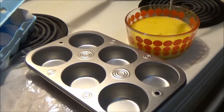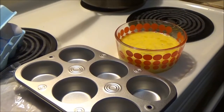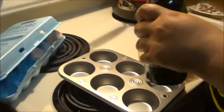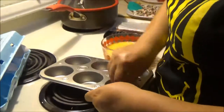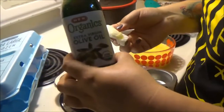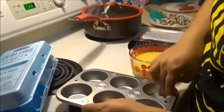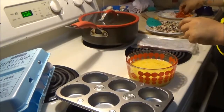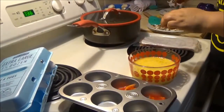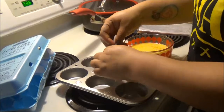She uses pepper — she doesn't cook with salt. Some are gonna have bacon, some are gonna have cheese, and some are gonna have both. It's the first time making them in a big batch. You gotta prep the cupcake tin because you don't want it to stick — we use organic olive oil.